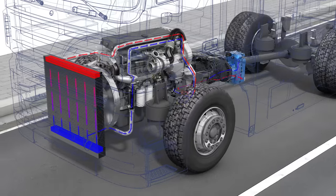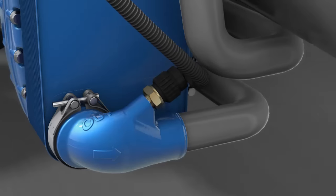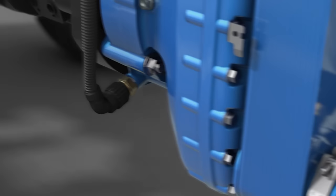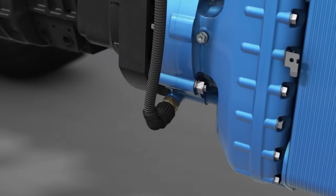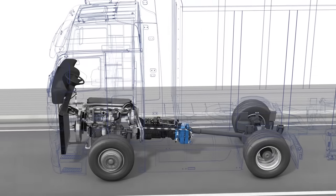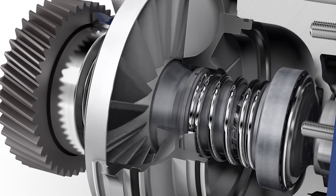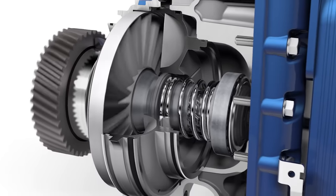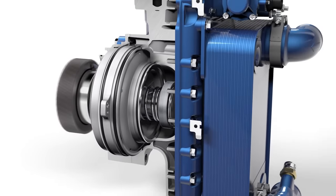This means that the cooling capacity of the engine is exclusively available for the retarder. Temperature sensors at the electronic control unit, ECU, monitor the system and therefore exclude the risk of overheating. After every braking operation, the retarder is drained and the spring moves the rotor back into idling position via a helical gear. The shifting of the rotor away from the stator prevents losses in the operating circuit.